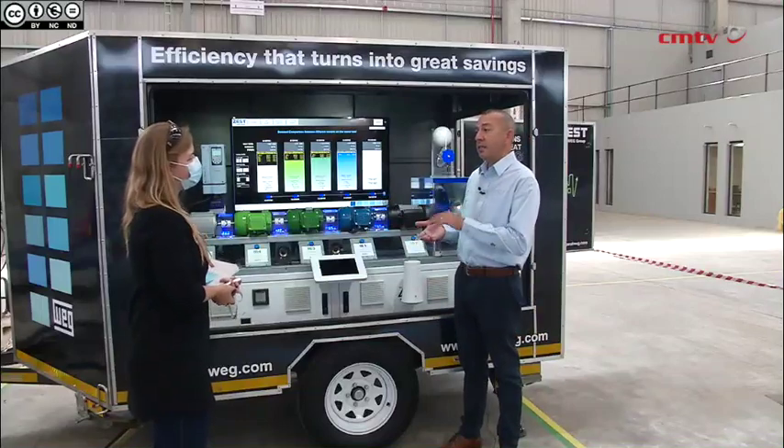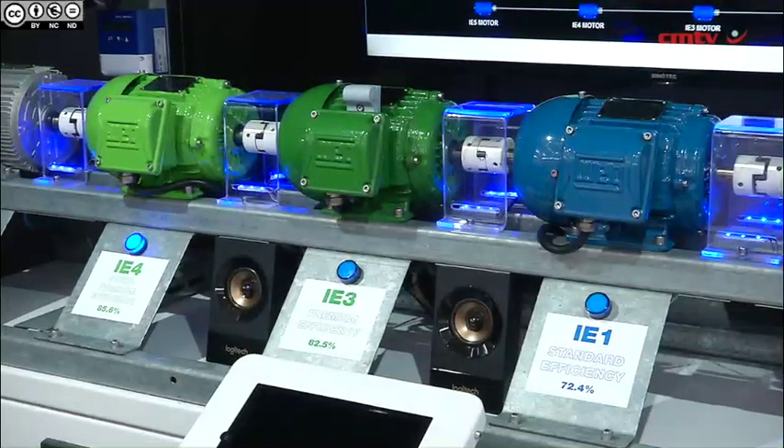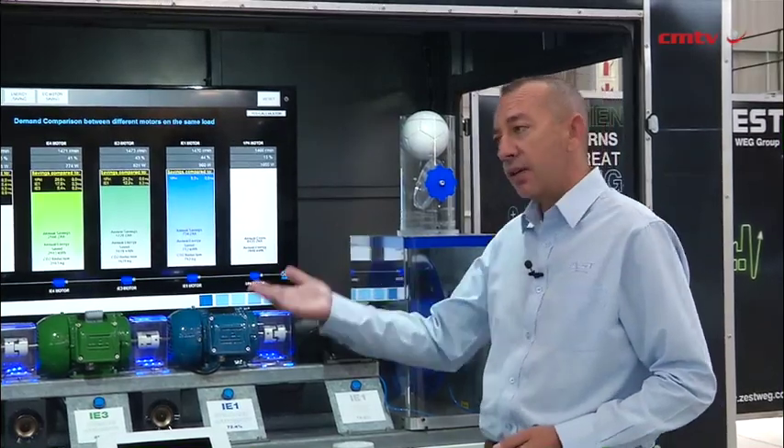What I'm demonstrating here is the differences in efficiencies between electric motors. Electric motors have different standards or different classes in efficiency. Starting, we have IE1, then IE2, IE3, IE4. People buy normally IE1, which is the cheaper end machine with low efficiency values.